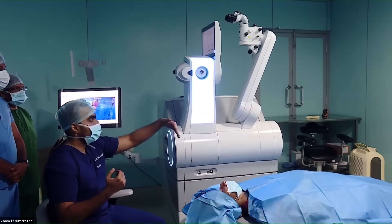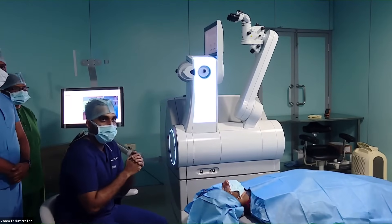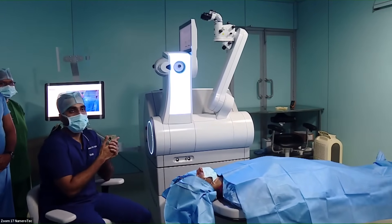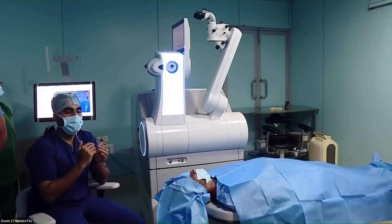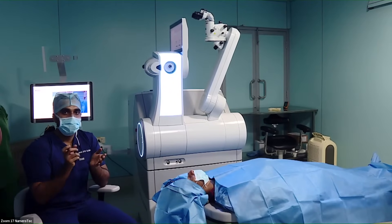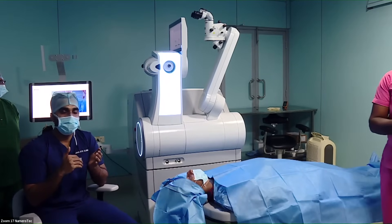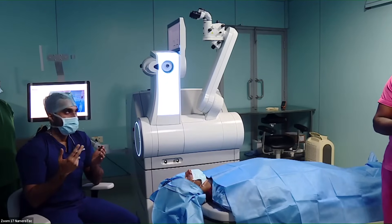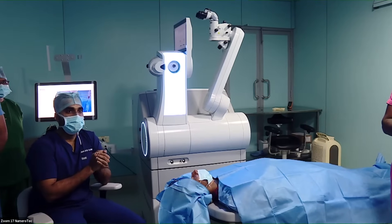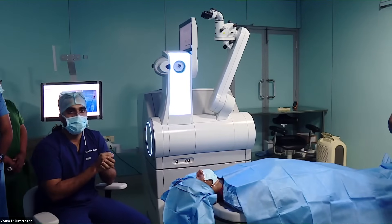What are the main differences between the Visumax 800 and the older SMILE platform? First, the laser application here is only 8 seconds, whereas in the older one it was about 22 to 30 seconds. So once the laser application time has been brought down so drastically, your chances of suction loss are also reduced. Second, they have an incorporated algorithm for cyclotorsional compensation, providing higher accuracy when treating patients with high cylinder.